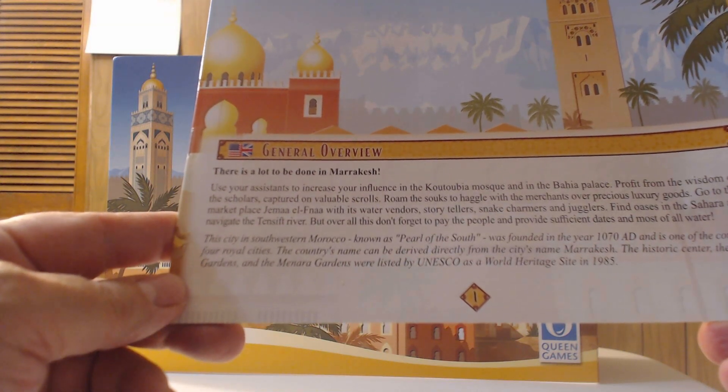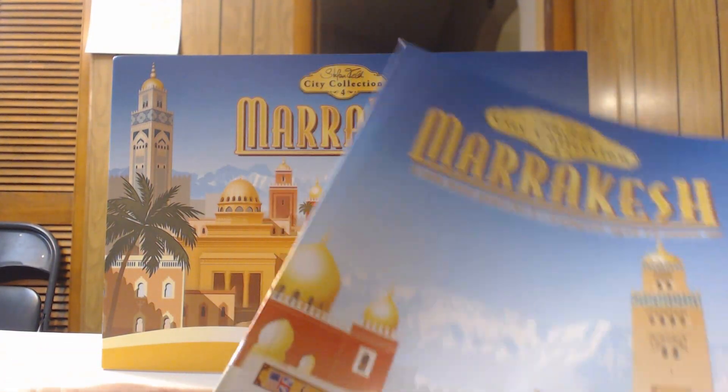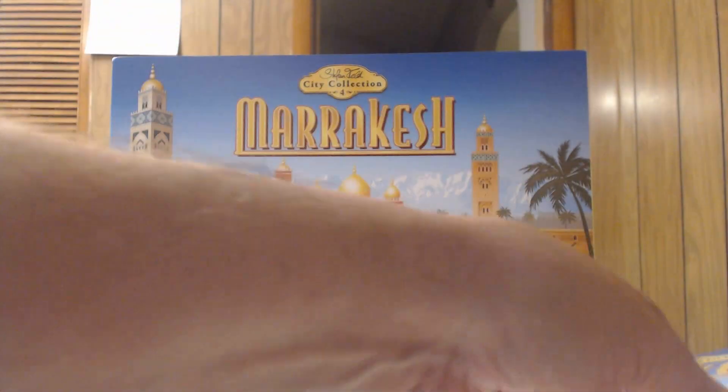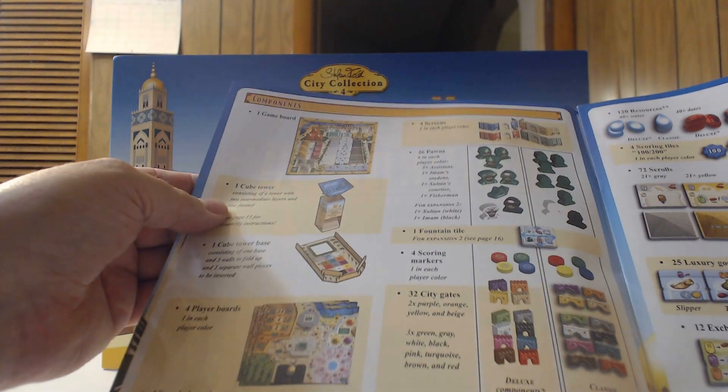Marrakesh, in southwestern Morocco, known as the Pearl of the South, was founded in 1070 AD and is one of the country's four royal cities. Interestingly, Morocco's name can be derived directly from the city's name — Marrakesh. The historic center, the Agdal Gardens and the Menara Gardens were listed by UNESCO as a World Heritage Site in 1985.